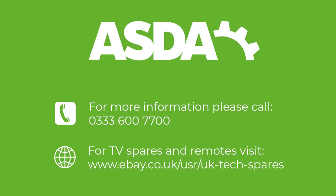If you require further assistance, please call 0333 600 7700. We'll see you next time.